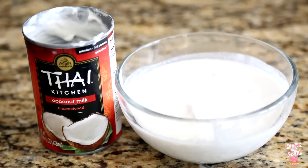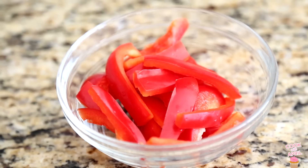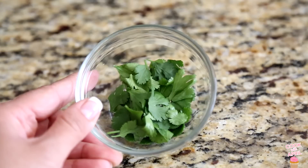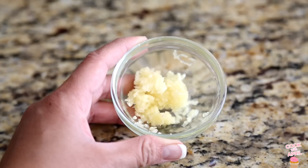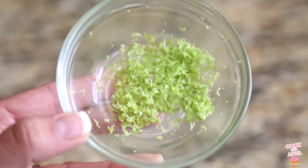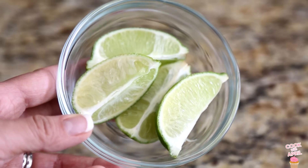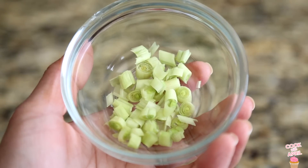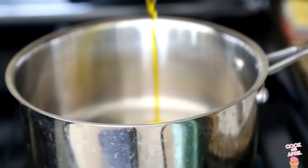You'll need coconut milk, red peppers, red curry paste, chopped lemongrass, cilantro, whole lemongrass, minced garlic, sugar, lime zest, lime slices, green onions — that's the white part of the green onions — olive oil, and some shrimp.